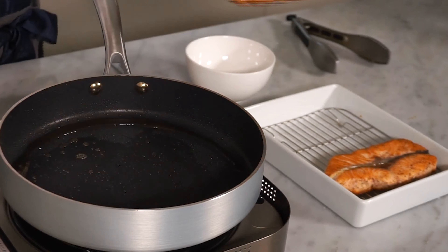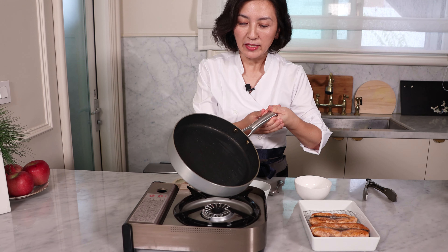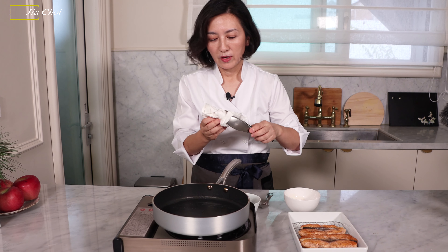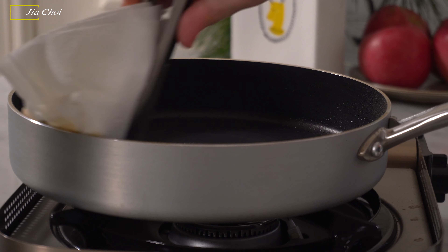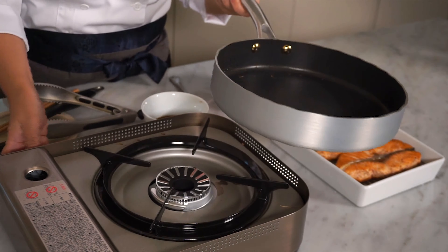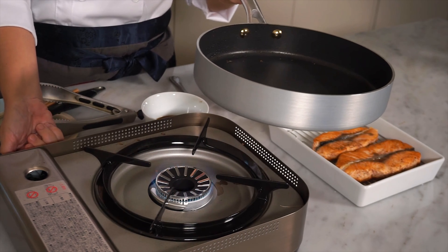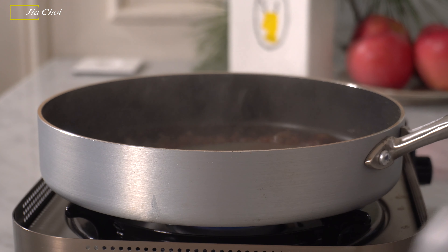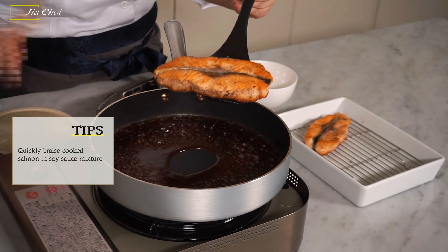The salmon looks very nice. I'm going to turn off the heat and take the salmon out from the pan. In the same pan, if there's too much oil, pour the oil out and wipe using a paper towel. Now it's clean — no more oil in the pan. I want to reheat the pan at very low heat. In low heat, I'm going to pour in the soy sauce mixture. When it's bubbling, we are going to add the cooked salmon back to the sauce.